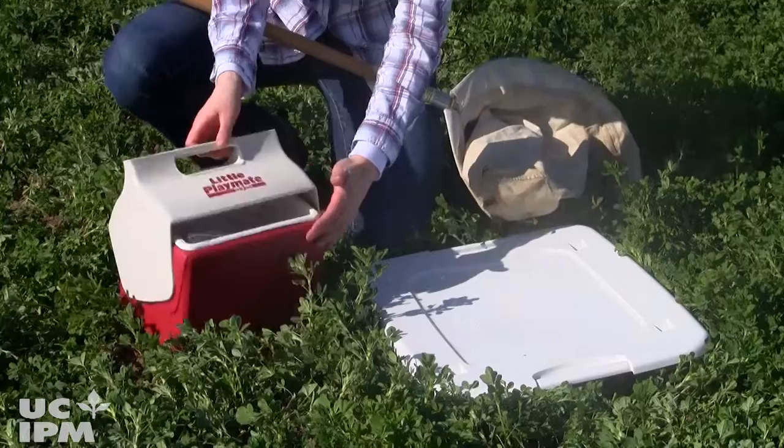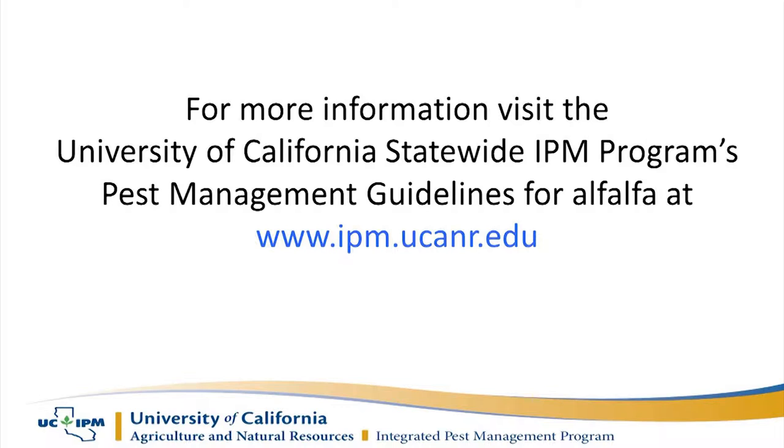For more information, visit Sampling with a Sweep Net in the Alfalfa Pest Management Guidelines on the UC IPM website.